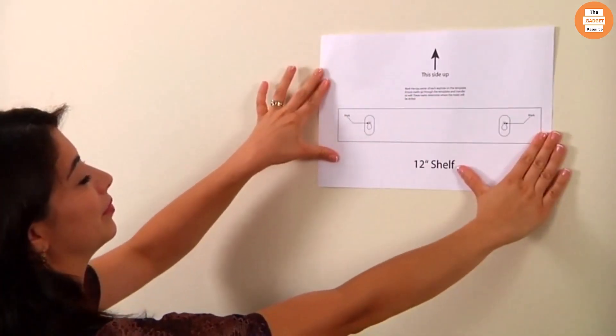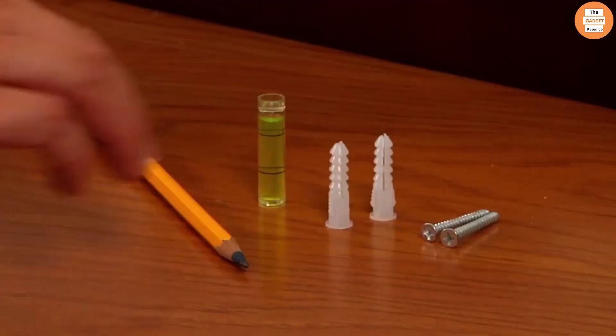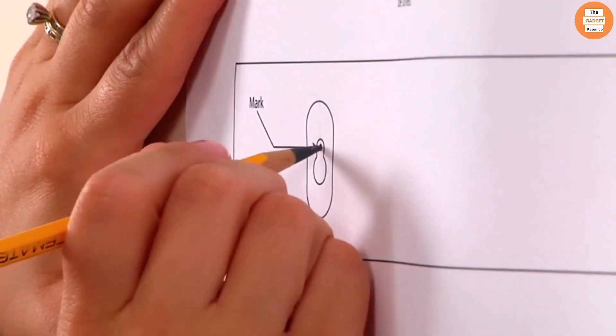The template shows the exact size and shape of the shelf you want to hang. Step 1: place the template on the wall where you want the shelf to hang, and use the included level to make sure it's even. Then use a pencil to mark the position of the keyhole slots on the wall.